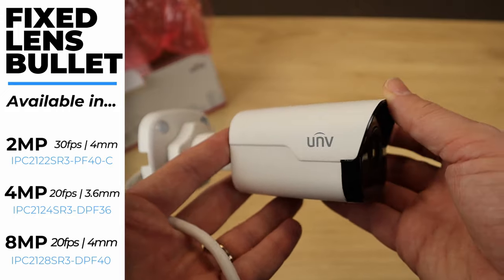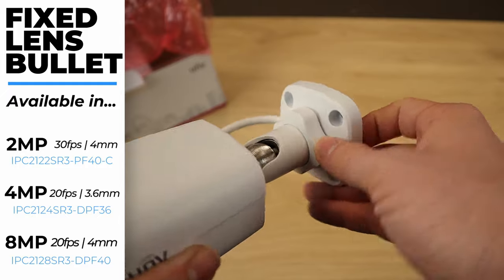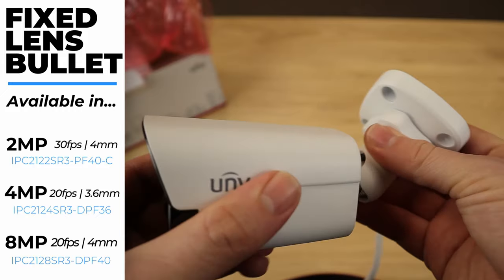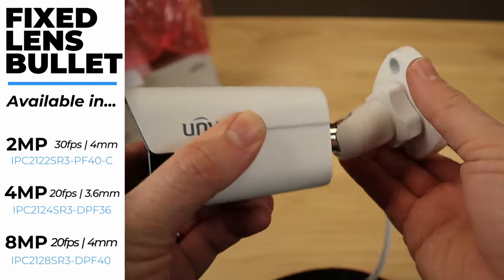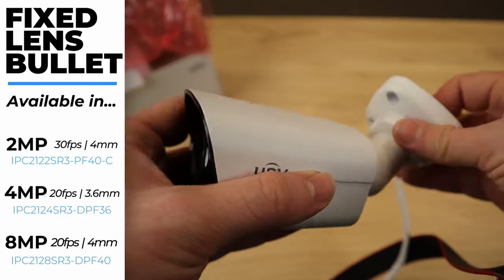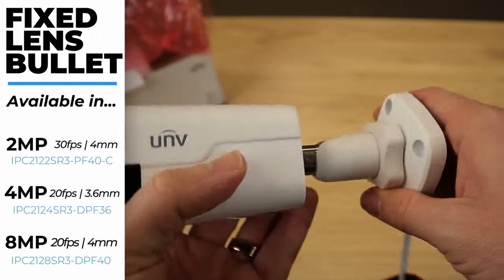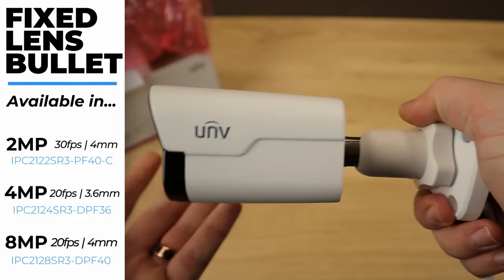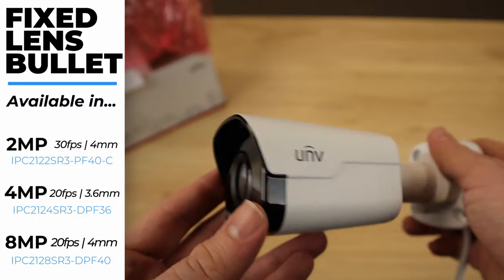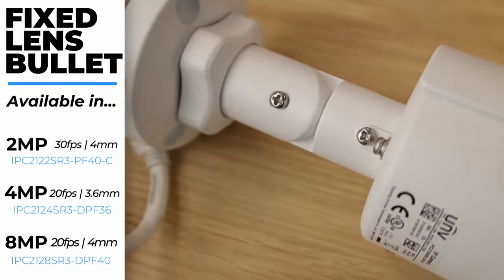Other than those couple of differences, these three cameras are basically the same. It's got a really nice three-axis adjustment, all controlled by one knob. Loosen the knob and you can move the camera up and down, rotate it, and turn it. The axis movement is really nice and fluid, so it's super simple to adjust with no tools necessary. That could be a pro or a con depending on how accessible your camera is. The exception is the 4K model, which has individual screws controlling each axis.